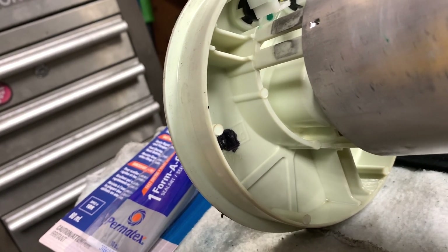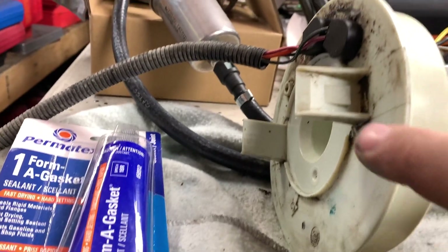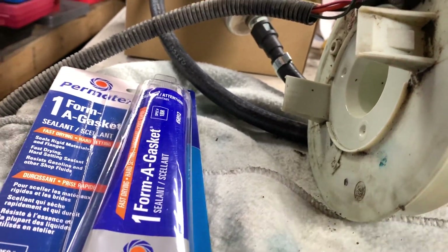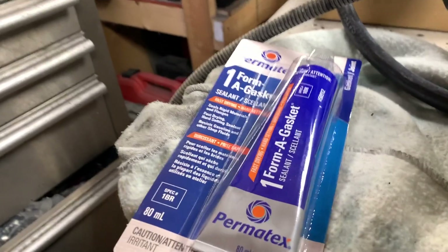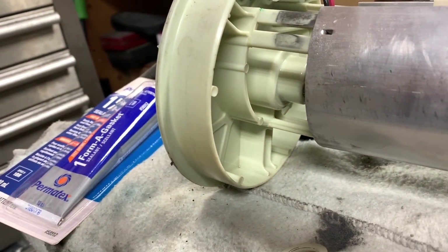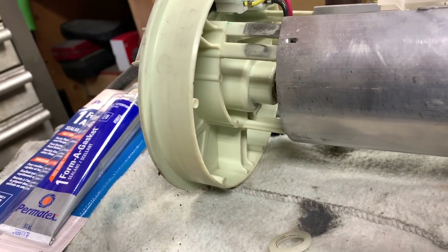Ideally the hole would go right up top where I marked it in black, but that's too close to the bracket. The spot right here is perfect, but there's some raised lettering there — that's why we're going to use a form-of gasket. I'm going to drill a 1/8-inch hole and step my way up to half inch, then let it set up before we stick it back in.